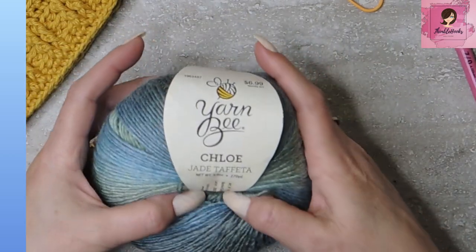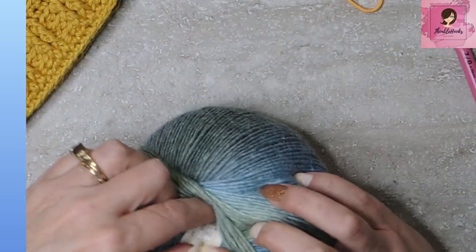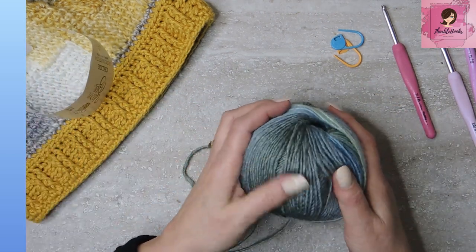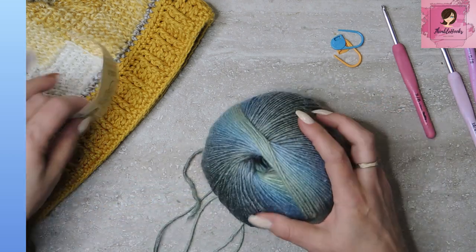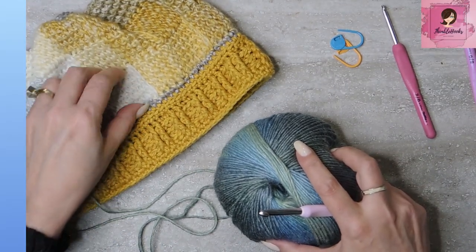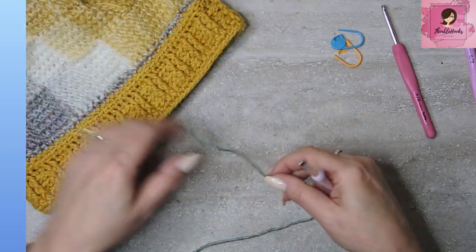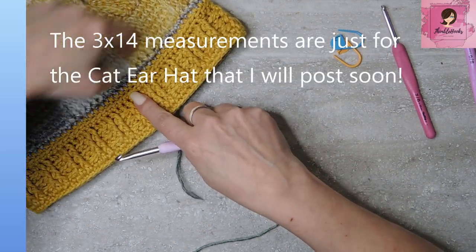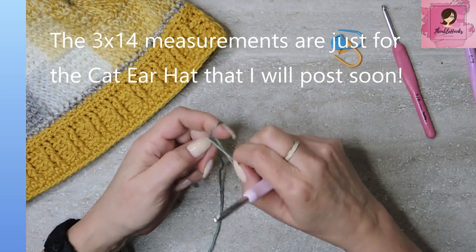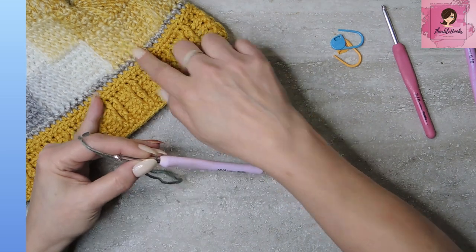I'm using my Yarn Bee Chloe Jade Taffeta. This is a four-weight but they do suggest a six millimeter hook for it — I don't know why, it's a little fuzzy but it doesn't seem like it needs a six. However, remember when we're doing interlock or any kind of Tunisian we want to go up a hook size. So I'm going to use a six so that I can get this look right here without the stitches being really tight.